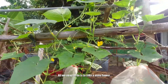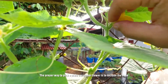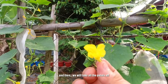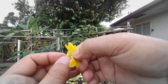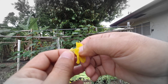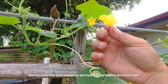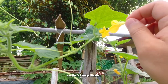Paano po yan ginagawa? Ganito po — ang gagawin lang po natin ay kukuha tayo ng male flower. Kailangan nyo pong kunin hanggang sa base para merong kayong hawakan. And then tatanggalin po natin itong mga petals. Once natanggal na po yung mga petals, atin pong i-brush yung dulo ng male flower dito sa gitna ng female flower. And that's how we hand pollinate.